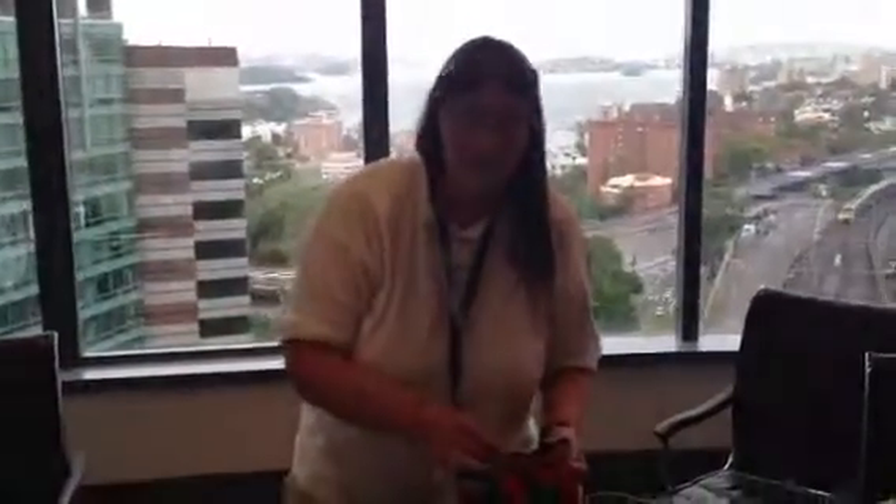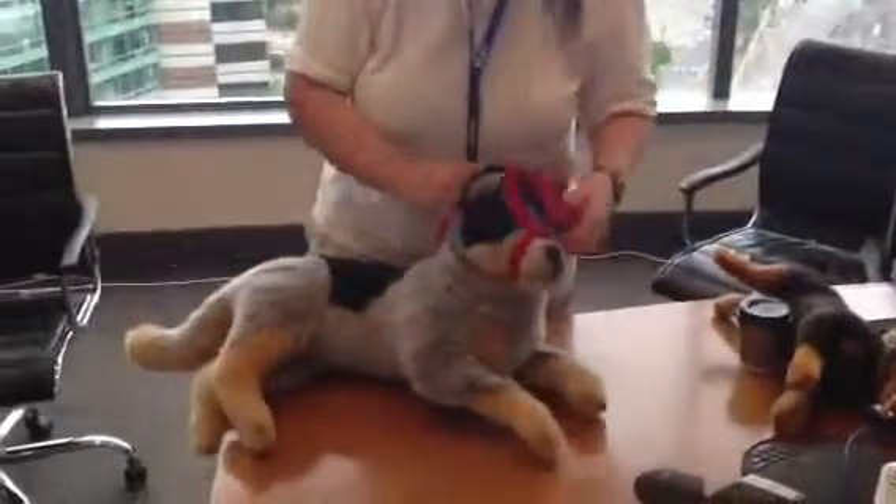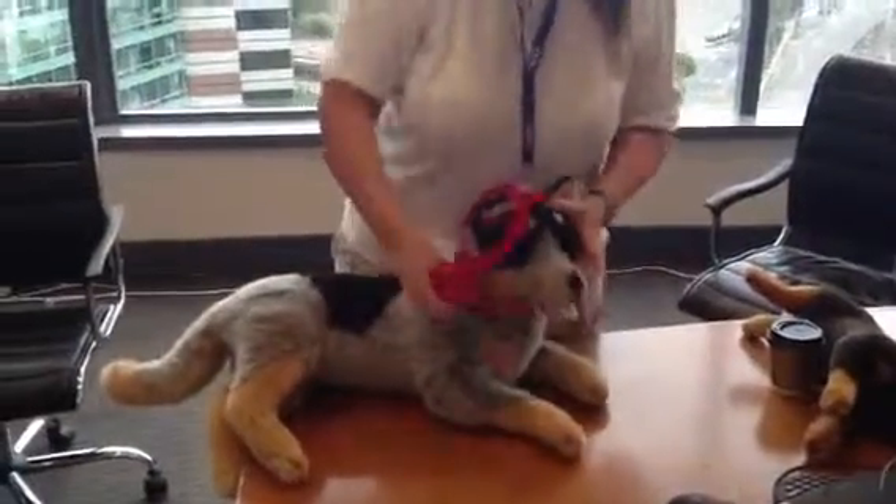This helps if you need to undo the muzzle immediately because they're vomiting or suffering. You need to get the muzzle off fast — you just untie the bow and slip it off. So that's emergency muzzling.